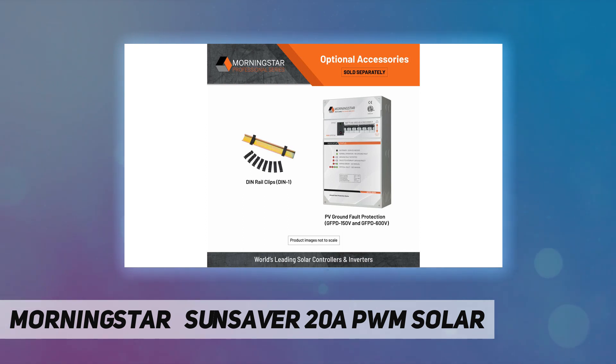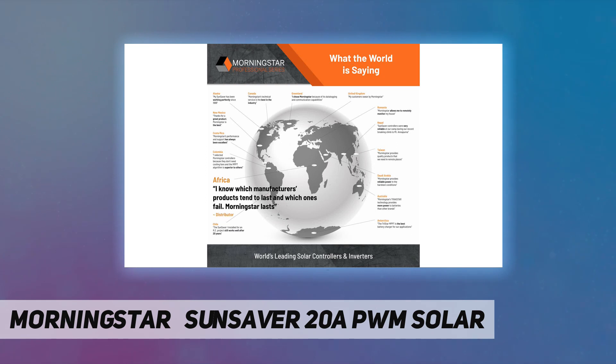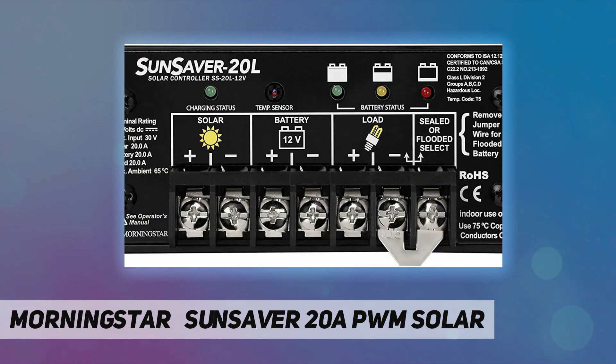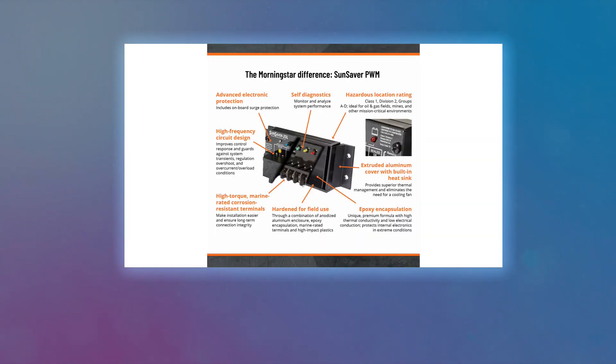Thanks to smarter digital design, superior internal engineering, and over-spec components. Advanced thermal engineering eliminates cooling fans, which can fail, suck in dirt, shorten component life, and waste precious energy. The high-impact durable polycarbonate exterior case illustrates industrial-strength build quality.